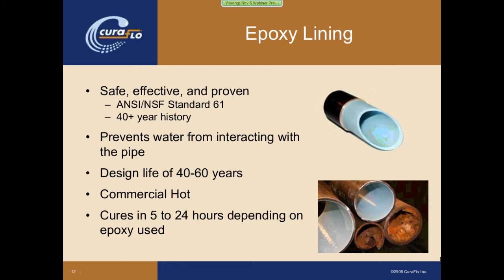The next option is epoxy pipe lining, which is a bit more unknown or newer in perception, although it's been around for over 40 years. It involves installing an epoxy lining into an existing pipe system. This does two things: it seals up any small pinhole leaks, and — most importantly — it prevents water from interacting with the metallic pipe wall, stopping corrosion. It has a design life of 40 to 60 years, greatly increasing the lifespan of an existing system. It can be used on commercial hot water lines, and the product goes in as a liquid and cures in 5 to 24 hours, depending on the style of epoxy used.